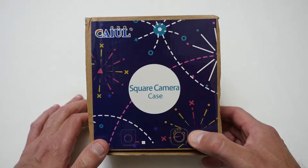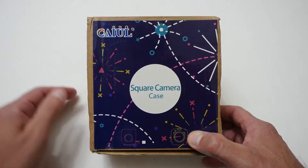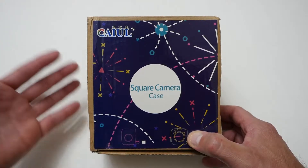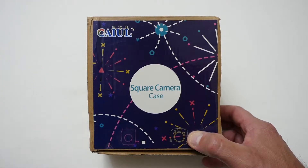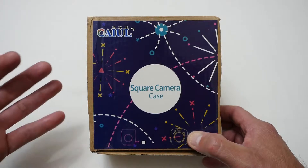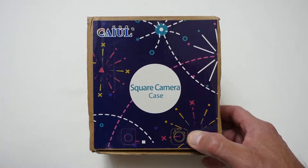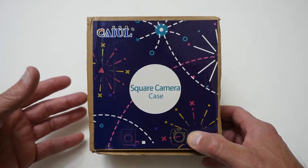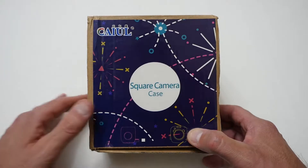Hello YouTubers, I'm Justin and today on Dash and Run we're going to be having a look at a case for the SQ10 Instamatic camera. This is an aftermarket one that you can find on eBay or Amazon. There is an official one that Fujifilm make but it's quite expensive and more of a premium type thing, and this seems to be pretty much as good. In this video I just wanted to show you what it's like and go from there.